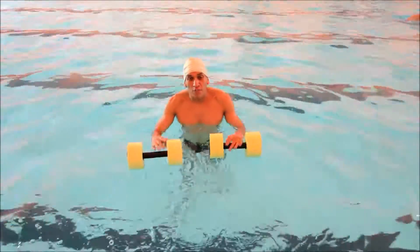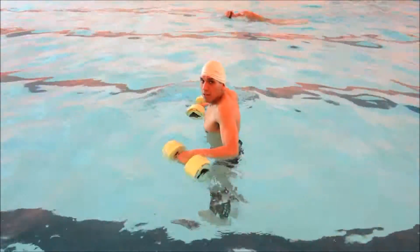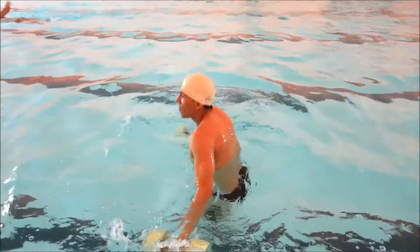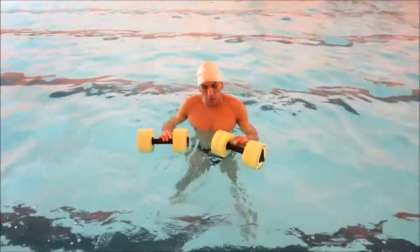Now you can also jump over that same black line side to side. Let's begin: one, two, three, four, five. It's a great exercise.